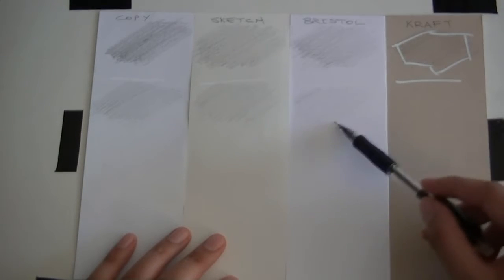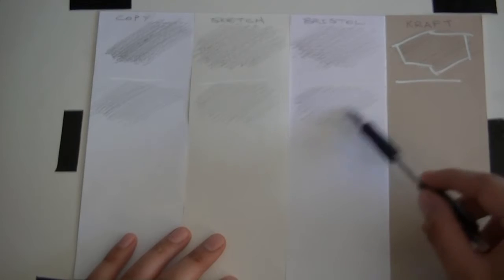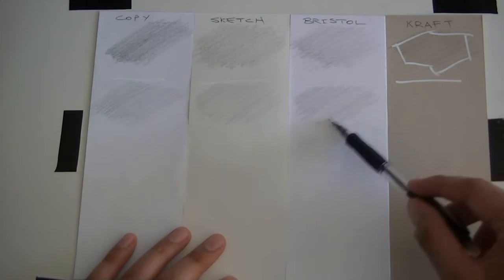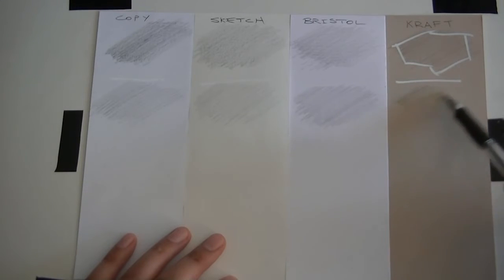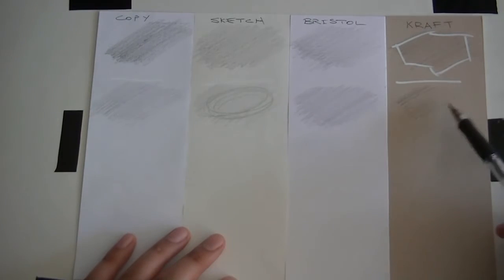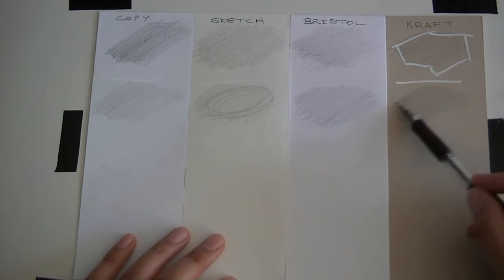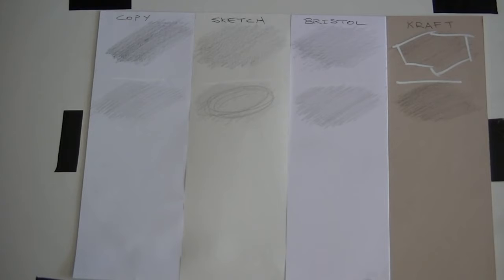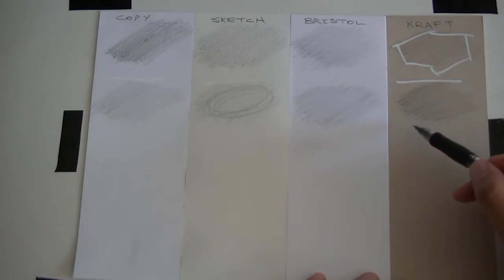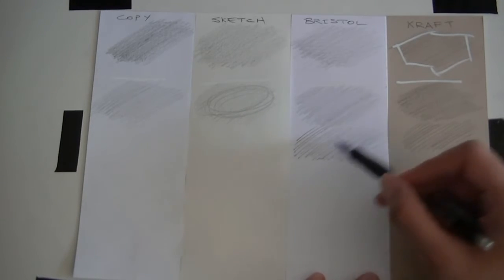I don't like working on Bristol too much because it's too smooth for my taste — definitely harder to shade with a mechanical pencil on Bristol. Craft paper is most friendly for mechanical pencils, which is good because that's what I use it for. I tend to prefer sketch paper and it's not as expensive. Craft paper is the most expensive, then Bristol. Even using just the tip with airplane-touchdown motions, you still can get decent shading.